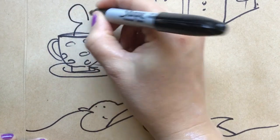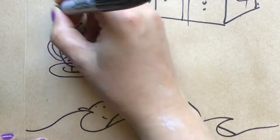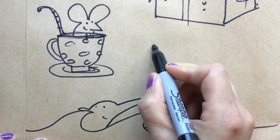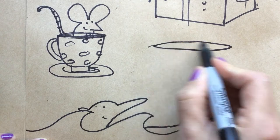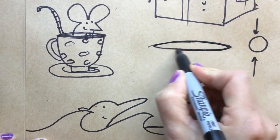When you're drawing all these objects, you want to make them look a little bit 3D. You want to show that this mouse is in the teacup, not behind it. So I'll do that by drawing an ellipse, which is a squished circle — it's like a very flat oval.